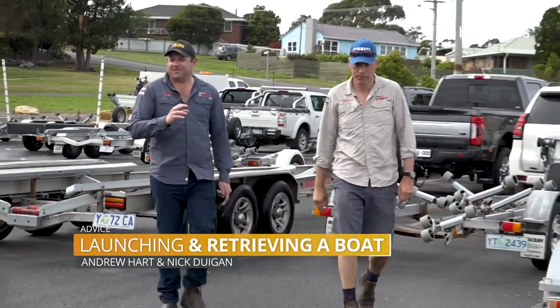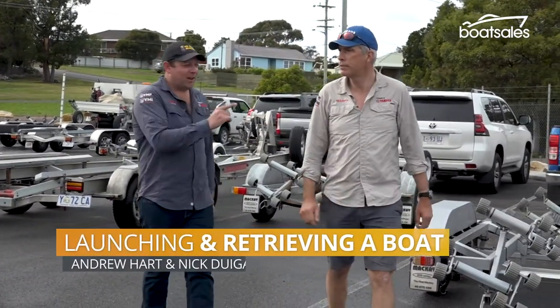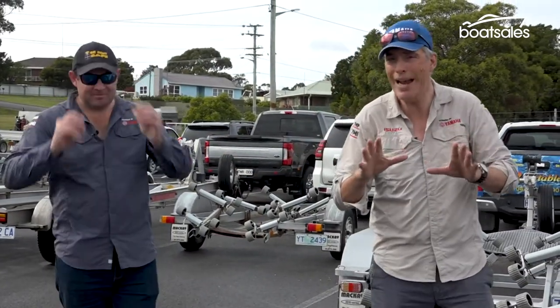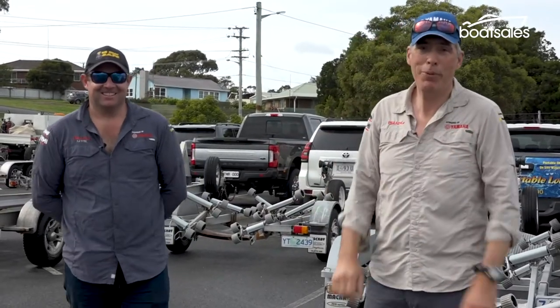The boat ramp, Nick — a place of fear for some, but that doesn't need to be the case. A good boat trailer, that's the key. It will change your life, Andrew. Nothing gives you more cred at the ramp than driving off and on like a boss. Here are our pro tips.